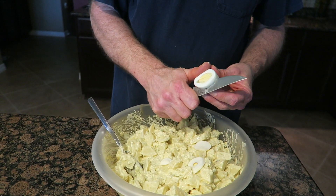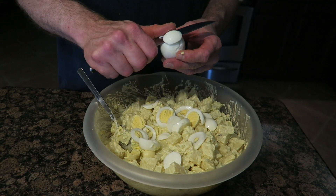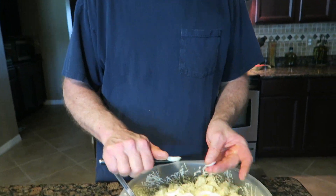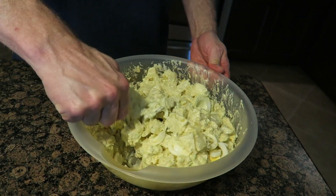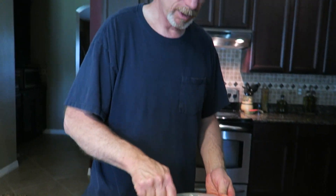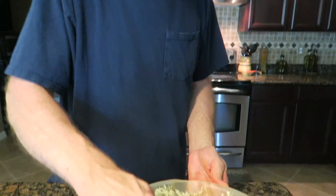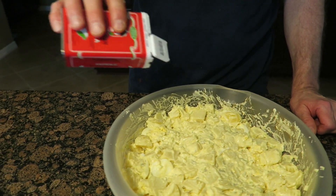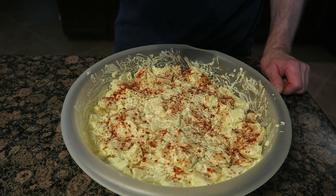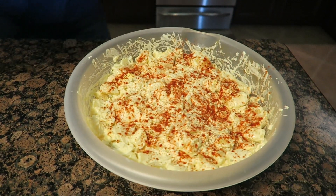We'll put our hard-boiled eggs in here. We have the hard-boiled eggs in there now, so we'll give it the last little toss. And that's pretty much it for the potato salad. I'm going to put a lid on it, put it in the fridge, and let the flavors meld together a little bit. One last thing — don't want to forget the paprika. Give it a little color. This is a Hungarian paprika, so it's got more flavor to it.